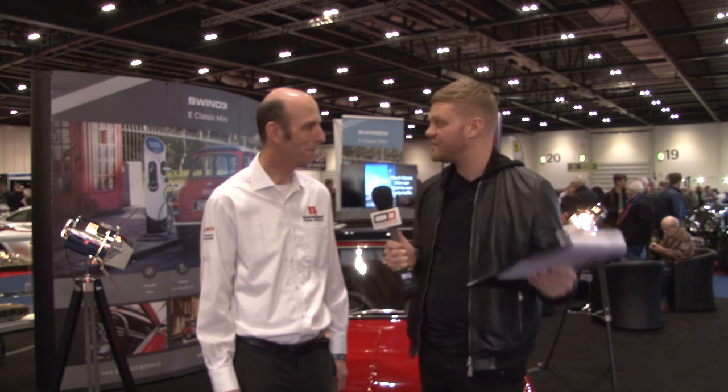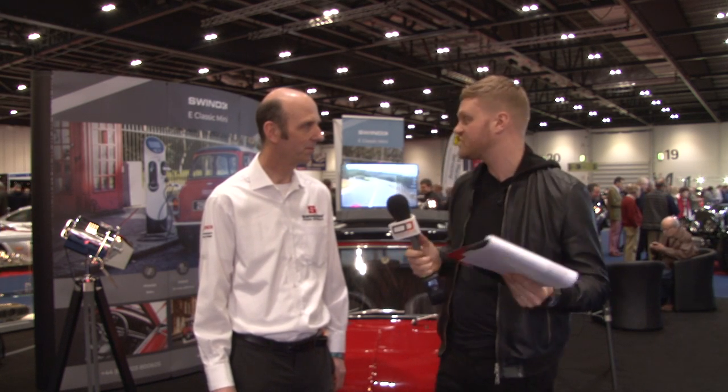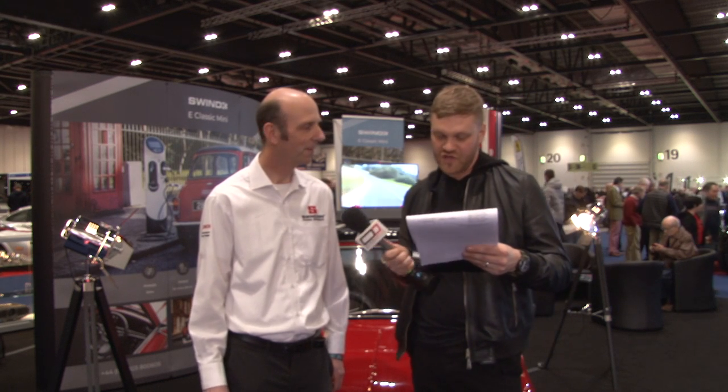We posted our last video onto YouTube and a lot of our viewers have written in and asked some questions they'd like answered about the car. So, first question: what is the 0-60 time of this vehicle?